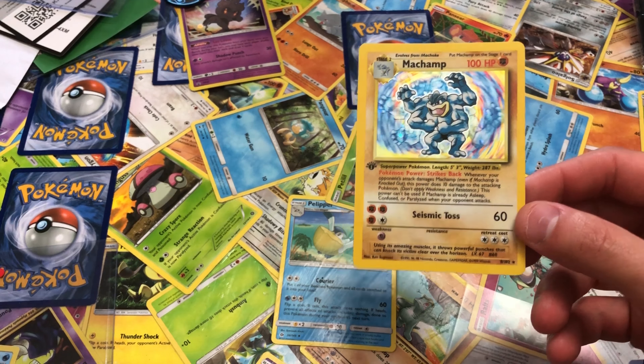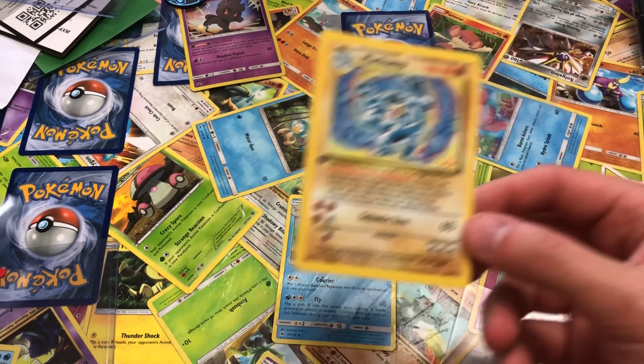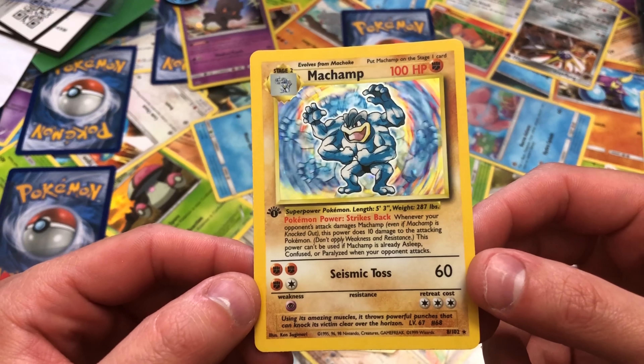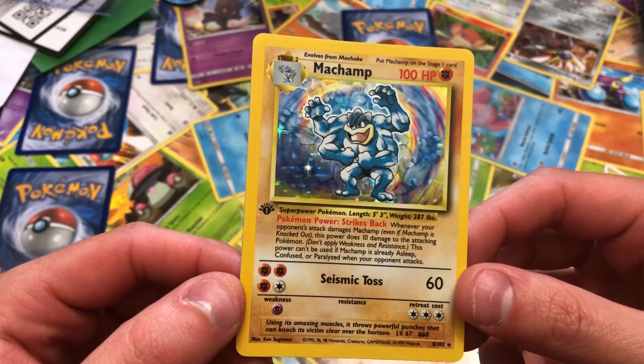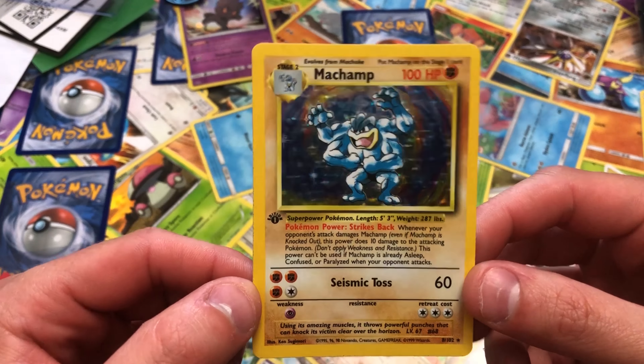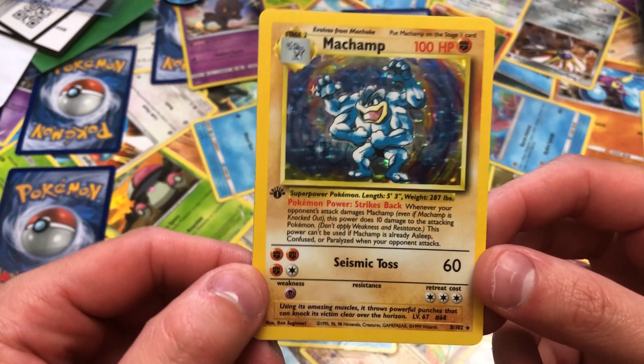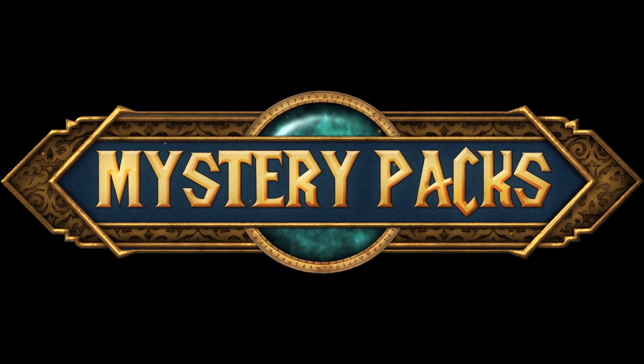Subscribe if you're new, and comment down below your favorite card to look at, if that makes sense. Anyway, I'm waffling on — I'll see you tomorrow for another video. Bye! Goodbye from Mystery Packs.